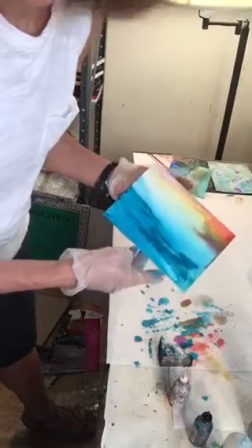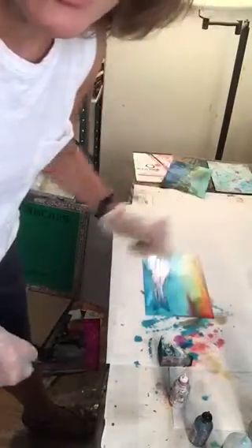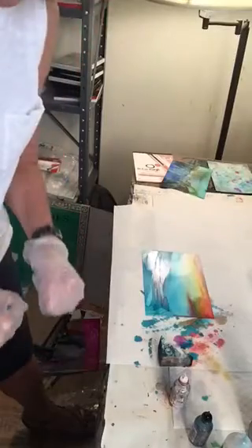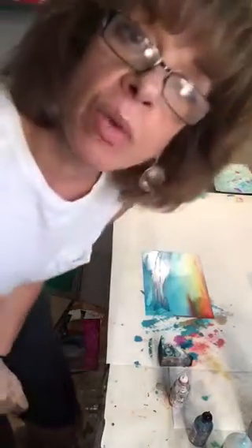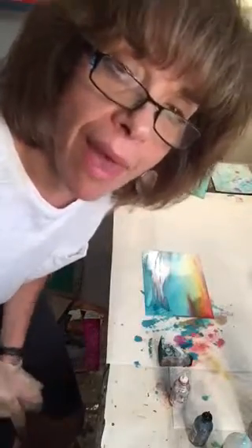Anybody else? And Elaine — I was a little nervous when I saw that Facebook post. I thought, you're really feeling frustrated, and I don't want you to feel frustrated. Inks are wonderful. They allow us to play and grow, and just have fun with them.